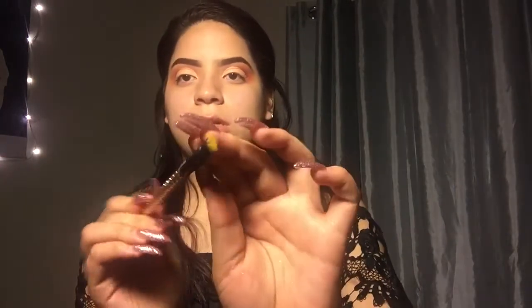I will be going in with this gold brush and I'm going to be using the Anastasia yellow color, and I'm just going to put this on the inner corners.